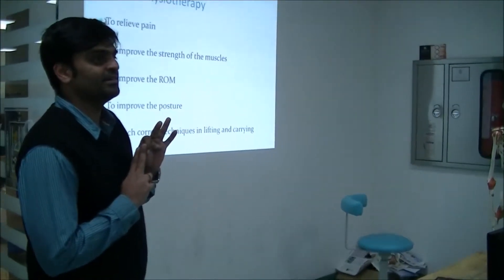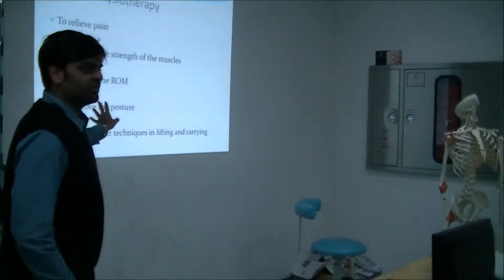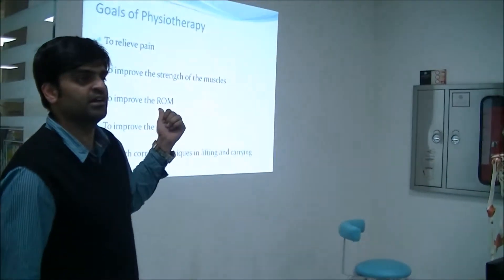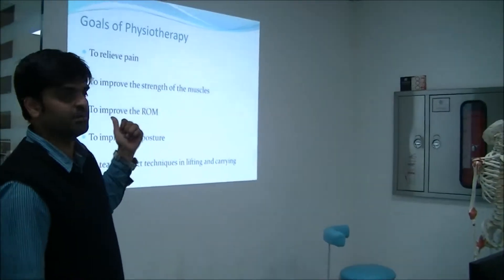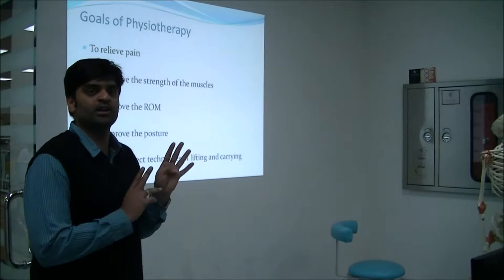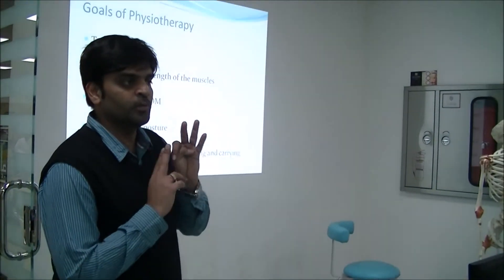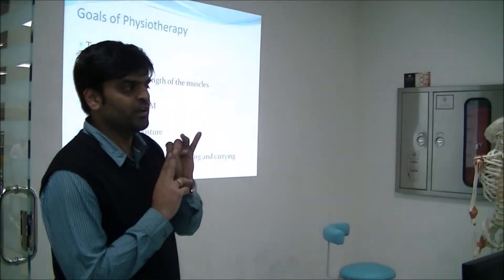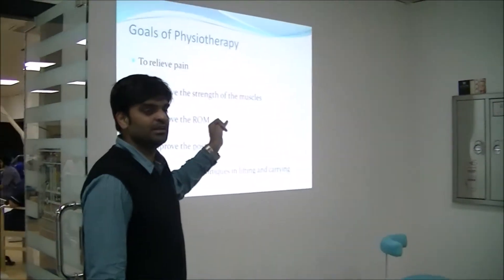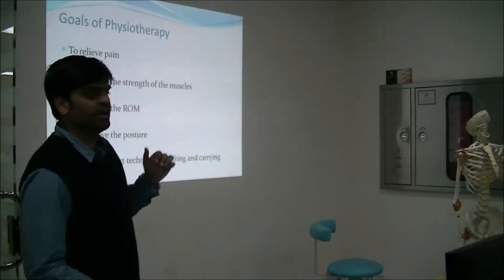The goals of physiotherapy in rotator cuff injuries are mainly to decrease pain, to improve the strength of the muscles, to improve the range of motion, to improve the posture, and to teach the correct techniques of lifting and carrying.